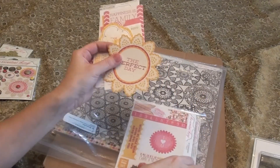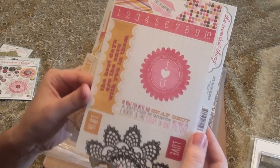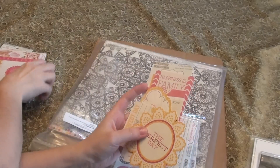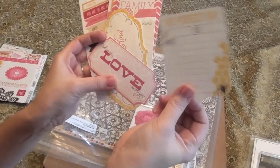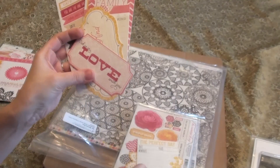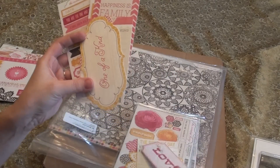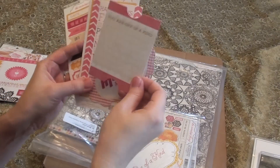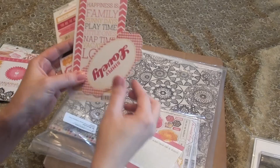And then they have all these little die cuts. I think these are stickers — yeah, this is a sticker sheet. And then these are the die cuts. How cute is that one? I just love the shapes on these die cuts.